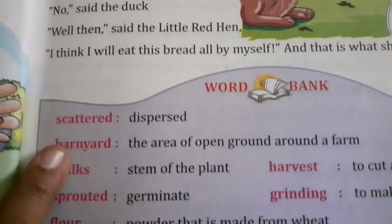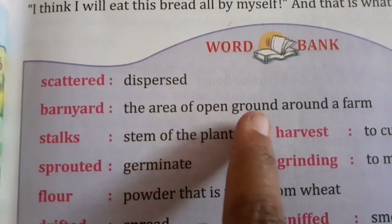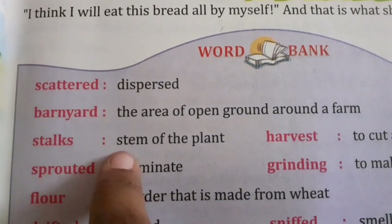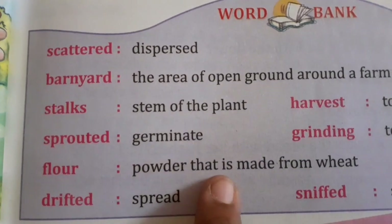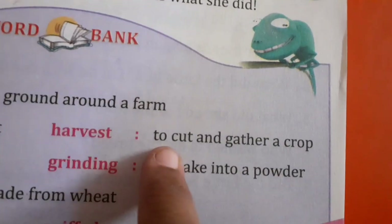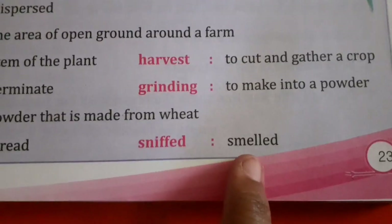Meanings: Scattered — dispersed. Barnyard — the area of open ground around a farm. Stalks — stem of the plant. Sprouted — germinate. Flour — powder that is made from wheat. Drifted — spread. Harvest — to cut and gather a crop. Grinding — to make into a powder. Sniff — smell.